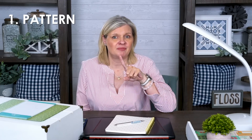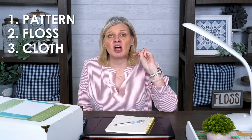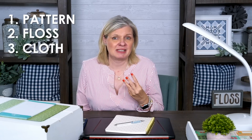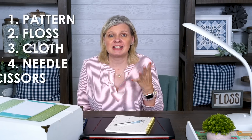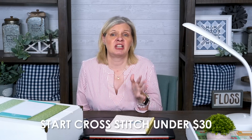At Fat Quarter Shop we have tons of free patterns, so get your pattern, then you can pick your floss — floss is super inexpensive — and then cloth can be super inexpensive all the way to very expensive, so it's very easy to find an inexpensive cloth. And then you need a needle and scissors, super easy.